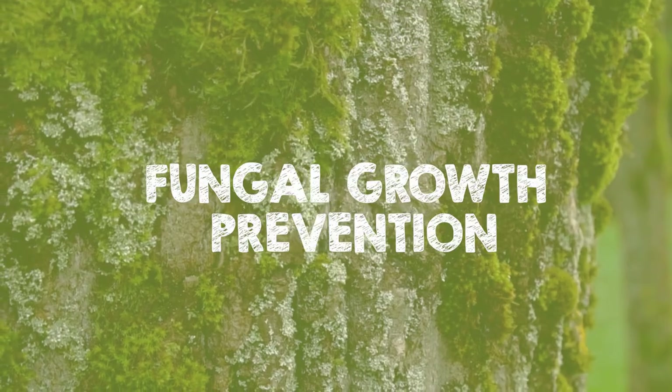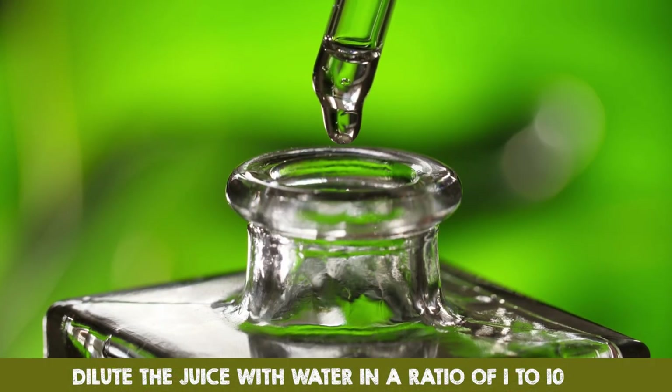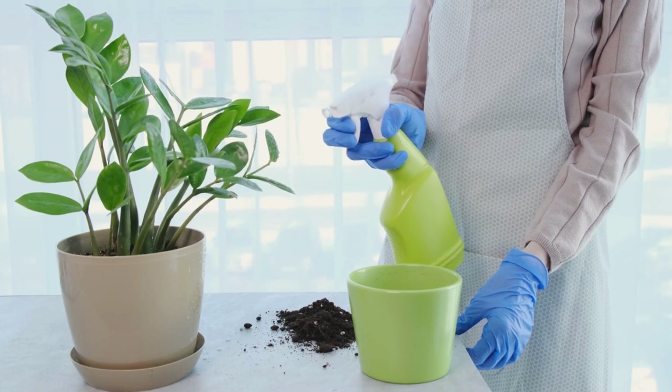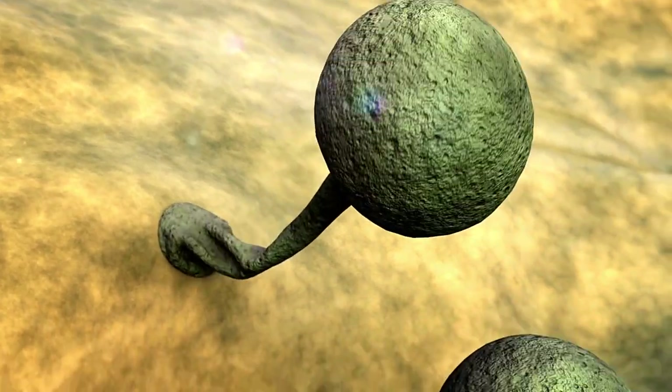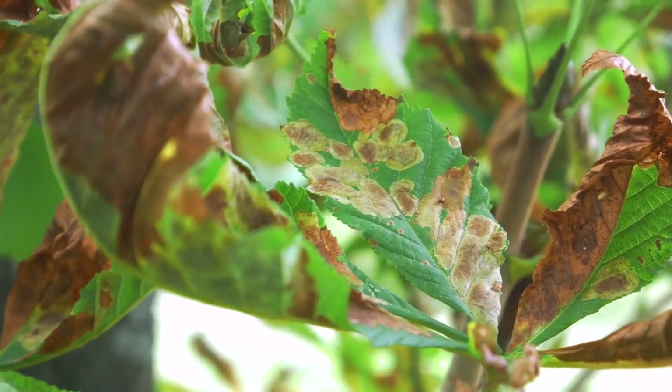Fungal growth prevention. Dilute the juice with water in a ratio of 1 to 10 and spray it into the affected area to prevent excessive fungal growth. The vinegar in the juice is naturally antifungal and can help protect your plants from harmful fungi.